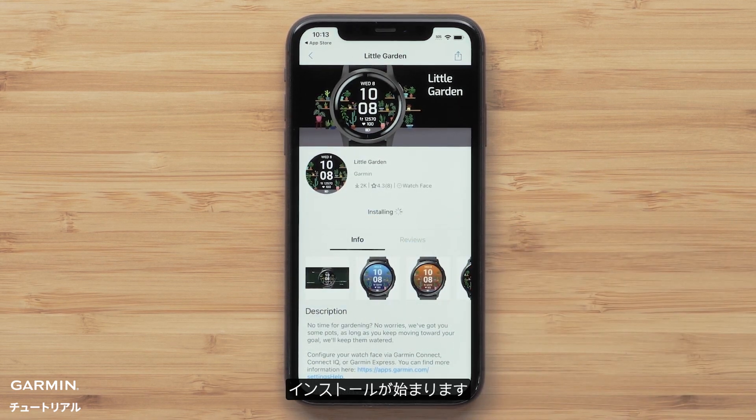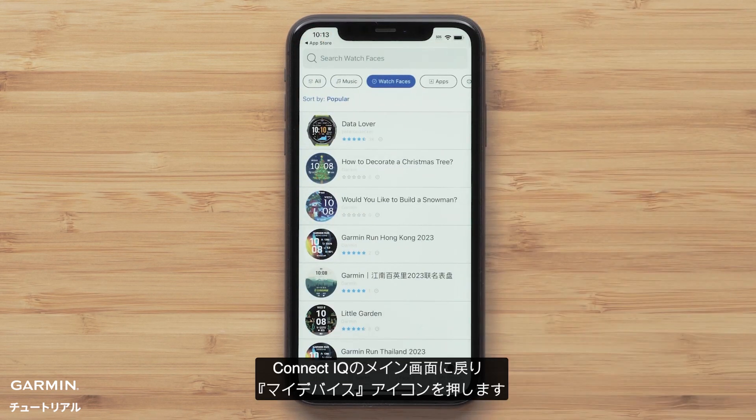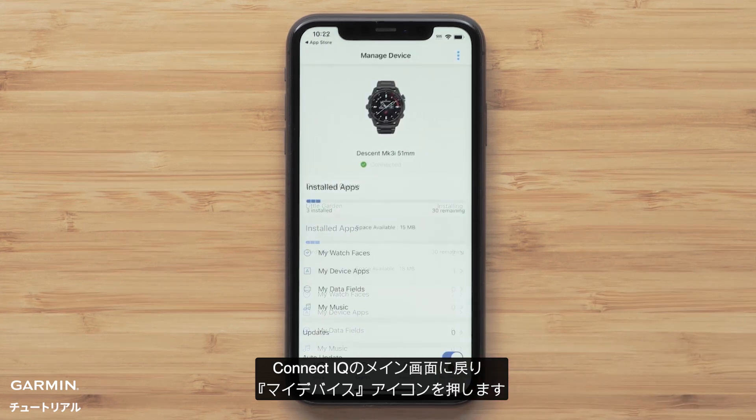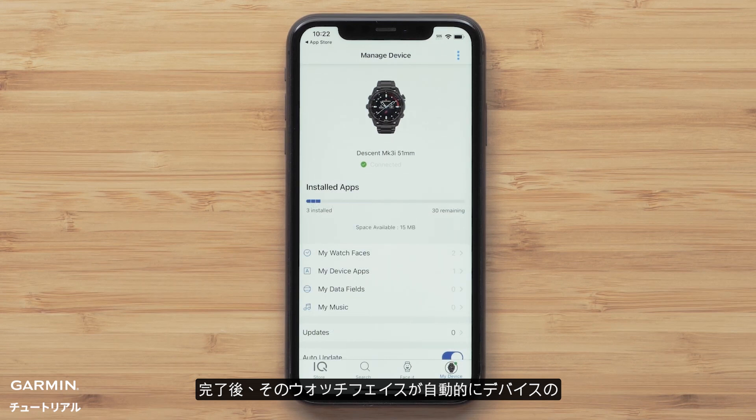The installation will begin. To check on the status, you can go back to the main Connect IQ screen and press on the My Device icon. Once completed, the watch face on the watch will change automatically to the one installed.